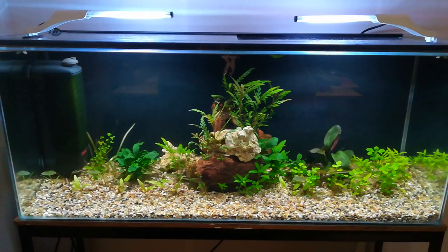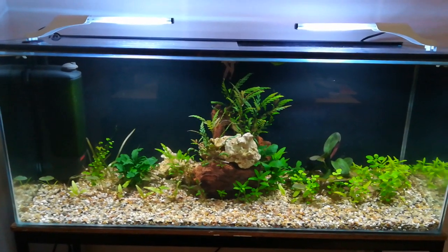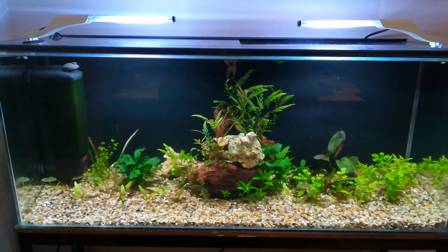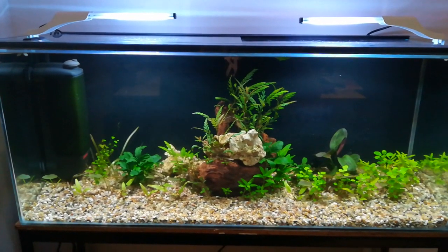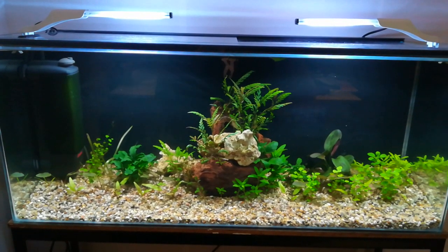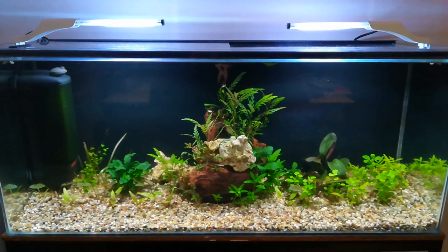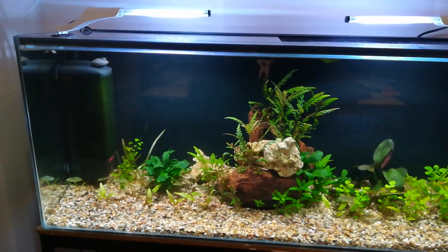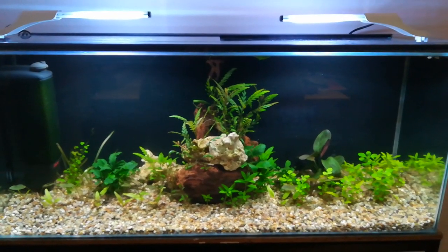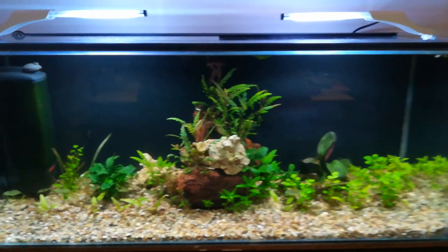Lights are from Aquael — Leddy Slim lights, 5 watts each, not much. Eheim Pickup filter, and in the corner there is an Aquael smart heater, but you can't see it because it's obstructed by the filter.